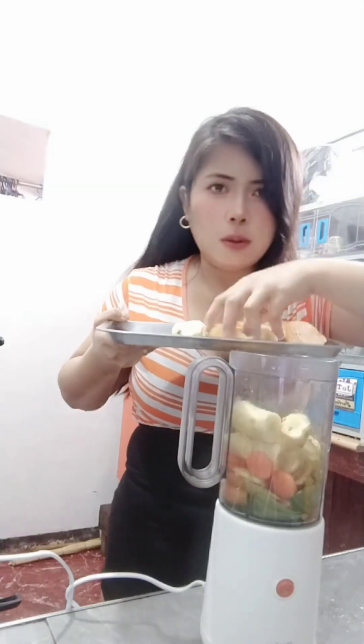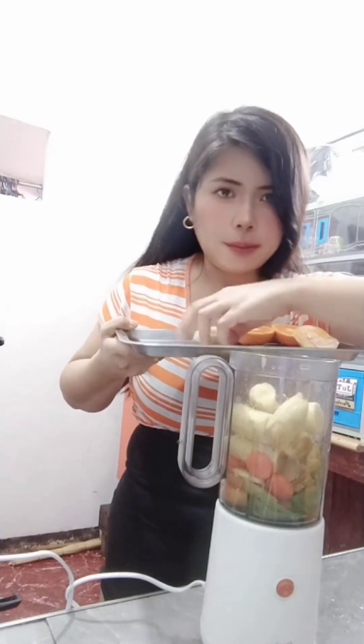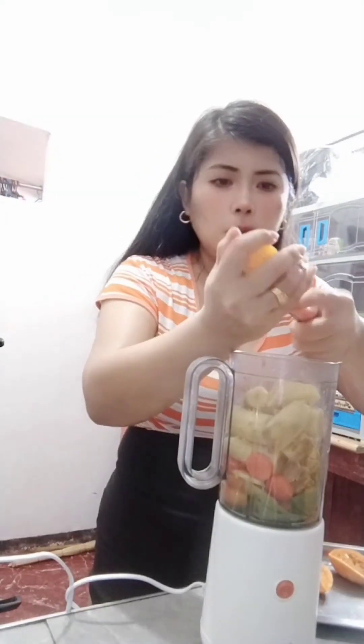Then banana. I clean my hands, then I put in the orange, then I go to mango. Make sure no sugar, then I put in cold water and one powder milk, and make sure to cover, then blend.